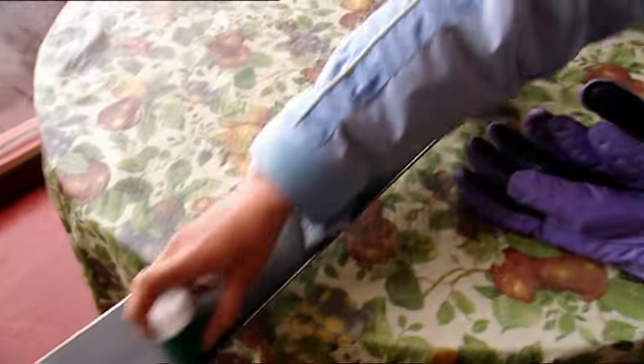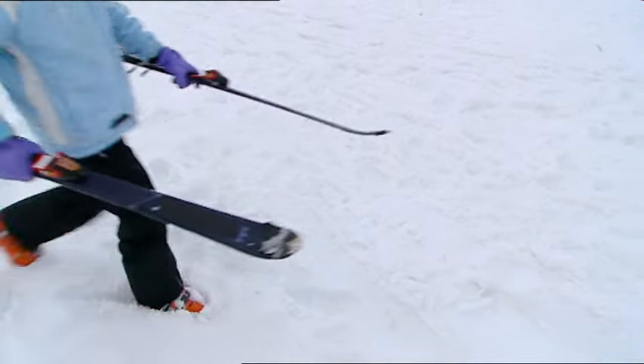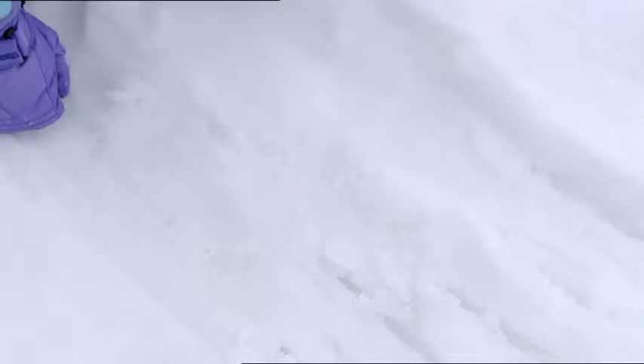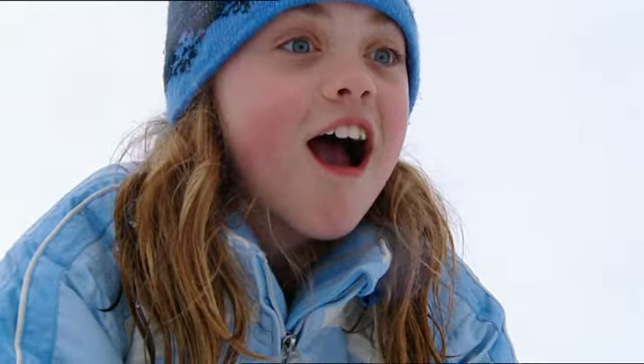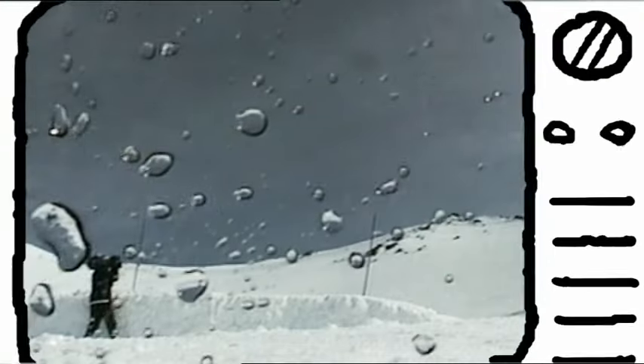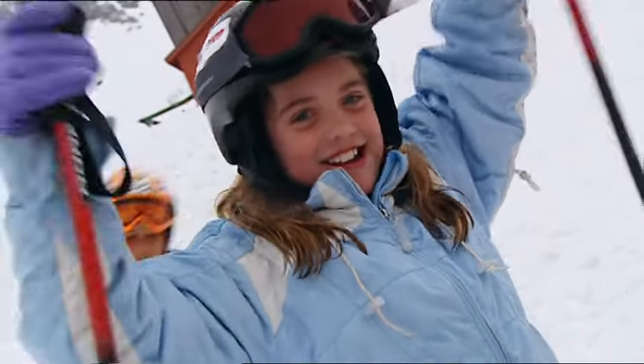I'll take my two unwaxed skis and rub this wax on the bottom of one of them. I need to make sure the whole ski is covered. Now I'll take them to the top of a slope and put them next to each other — the waxed ski is in my left hand. The one with wax on it is going faster! Watch out, Tanner — your secret is out! Because the water molecules in snow and ice don't stick to wax, waxing a ski reduces the amount of friction between the ski and the water molecules under it. Less friction means a faster skier.